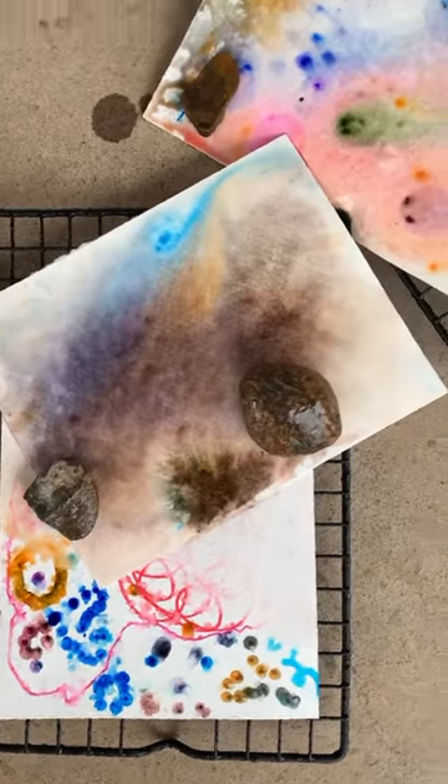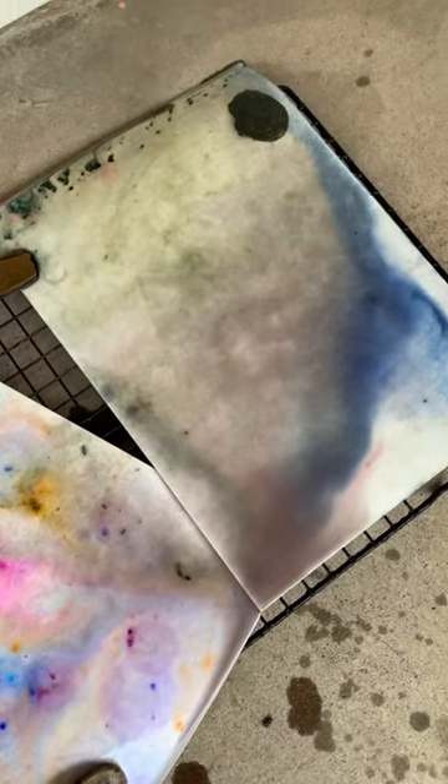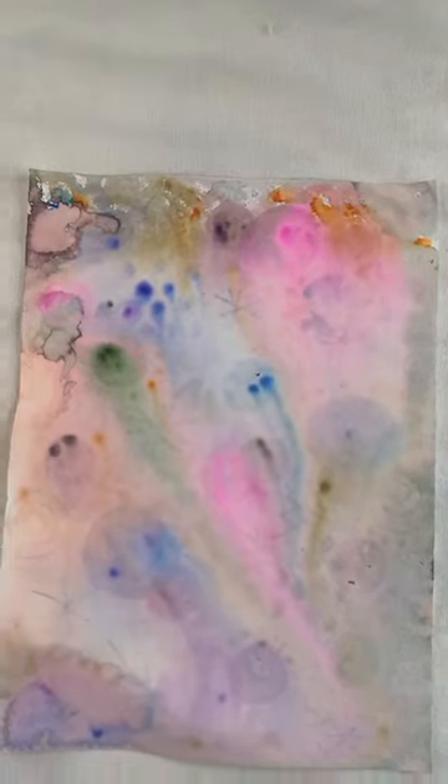And then you're left with some beautiful raindrop art that is great on its own, or it could be used as collage paper for future works of art. Follow along for more easy at-home art.